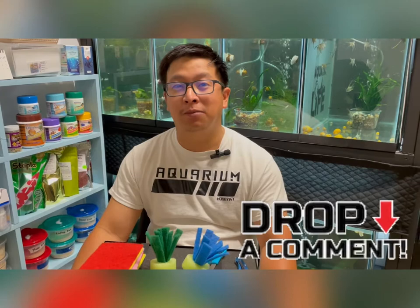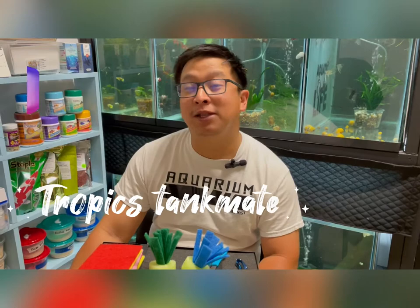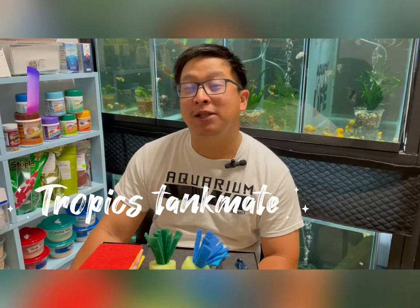Before I let you go, don't forget to hit that like button. If you have any questions, please feel free to comment down below and I'll be happy to answer them. Also, follow me on Instagram at tropics_tankmate — I'll put the link down below so it's easier to find me. See you next time, thank you and good luck!